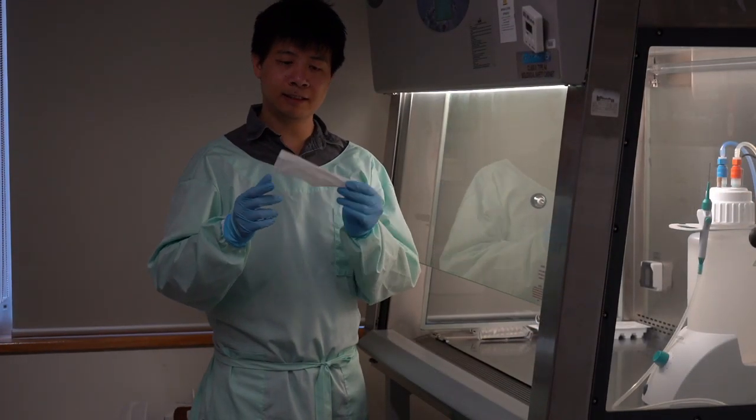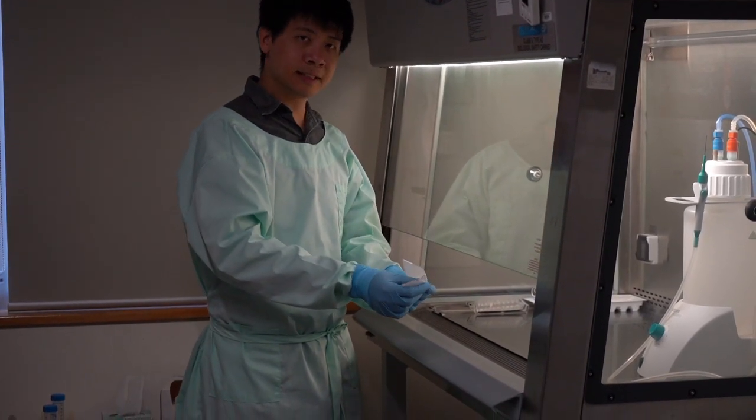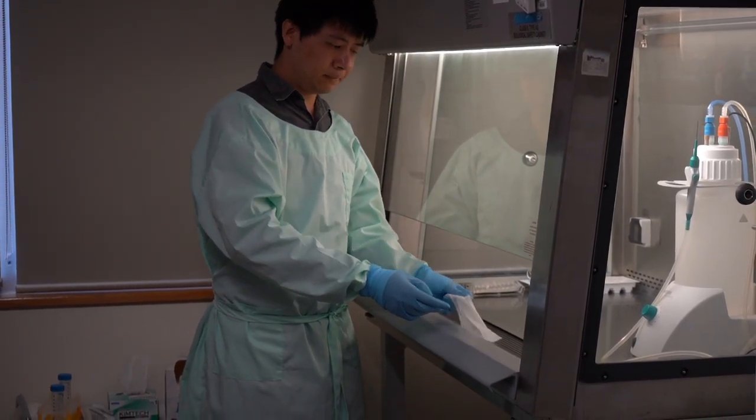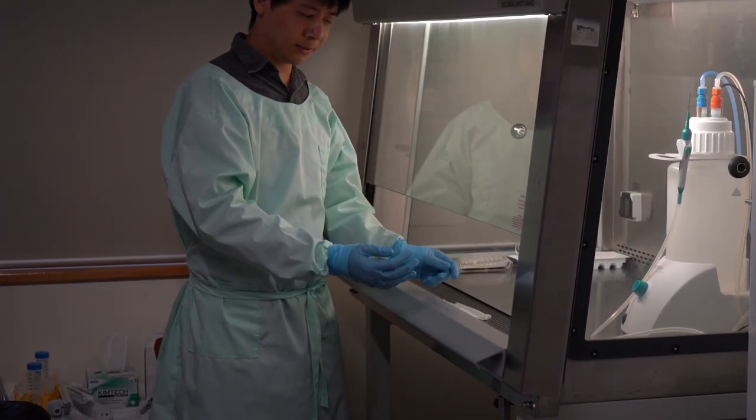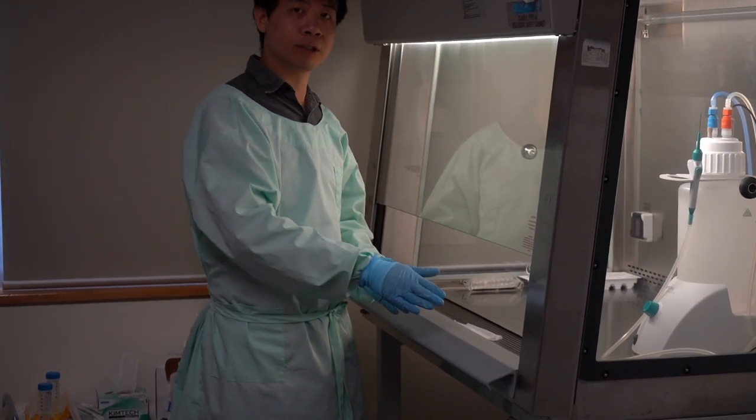To demonstrate this, I'll use a tissue paper and place it right at the front grill. As you can see, it immediately sticks onto the grill due to the suction of air from the outside into the grill.